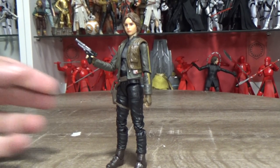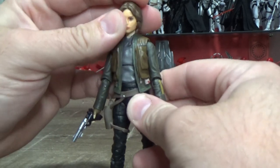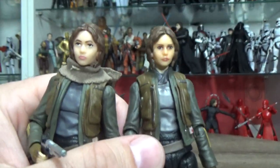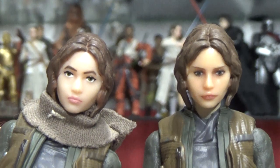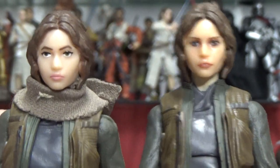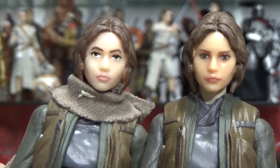Here is Jyn Erso out of the packaging — not a lot different to the old one. I've just given them a little bit of a look next to each other so I know what I'm talking about. Obviously the head sculpts are, you know, apples and oranges. But the new paint apps have definitely done a great service here, so let's just zoom up a little bit on the two. Yeah, you can really see the difference there. It's not a different head sculpt — the head sculpt is exactly the same, just the application of the paint, which shows that the sculpts have always been there.